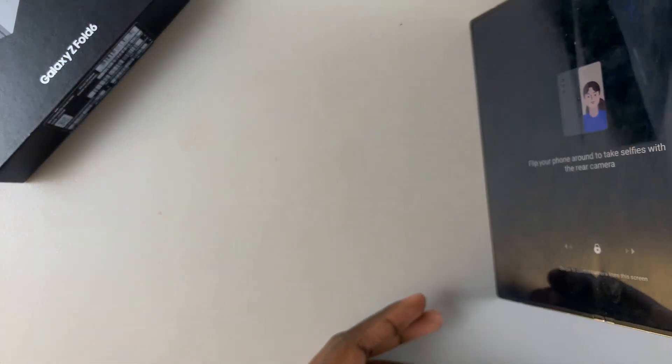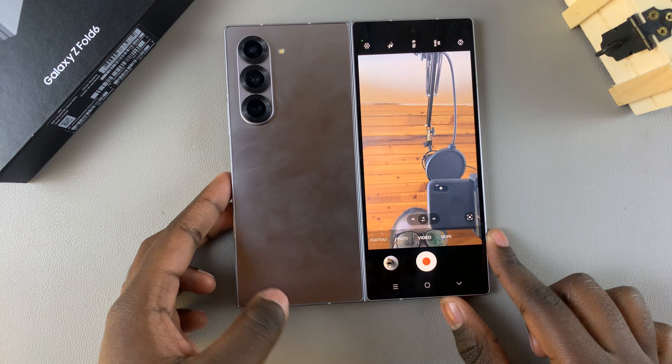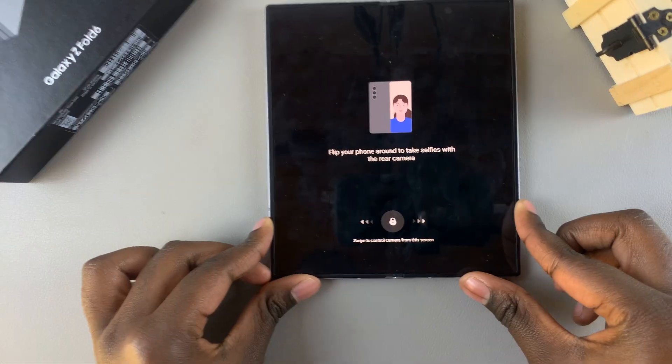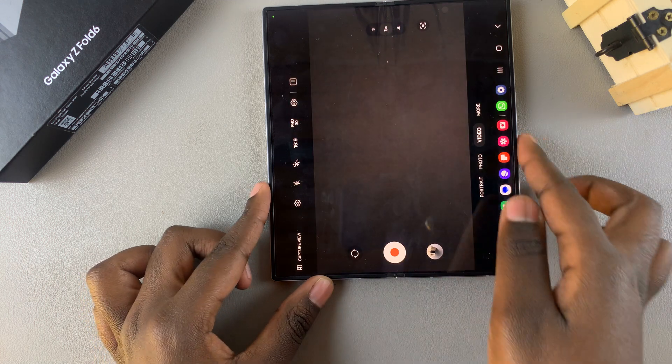It's up to you to decide how you want to use it. If you want to take an image from the cover screen and then go back to the other camera, simply turn your phone around and swipe to switch back to the other camera.